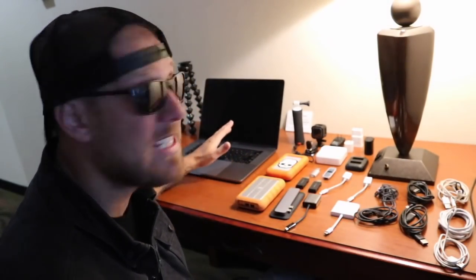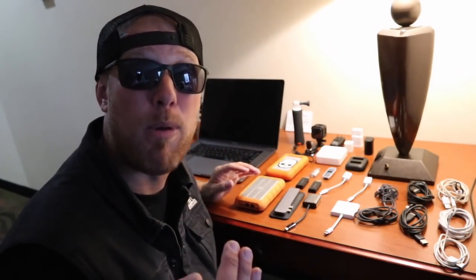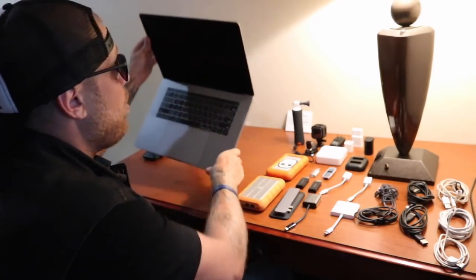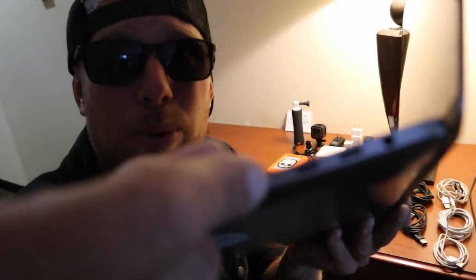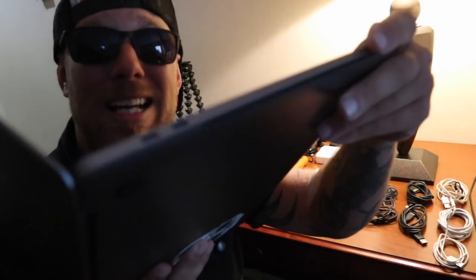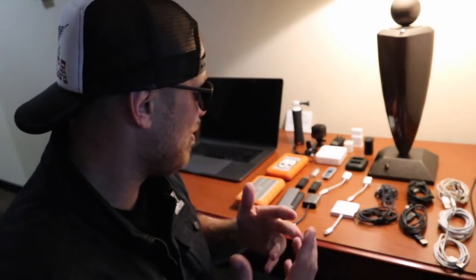My computer is a 2017 MacBook Pro 15-inch. It's a great computer for editing on, but I don't recommend it. If I had to do it all over again, I would have bought the 2016 model before they changed it. The new Apple laptop only comes with the USB-C port on both sides and one audio jack. That's it. No USB, no HDMI, nothing like that. In order to connect your devices, you need these things.